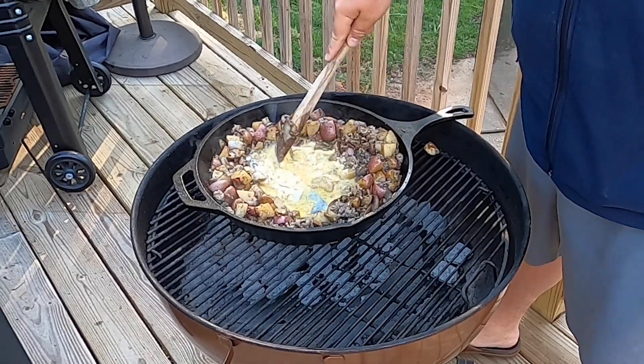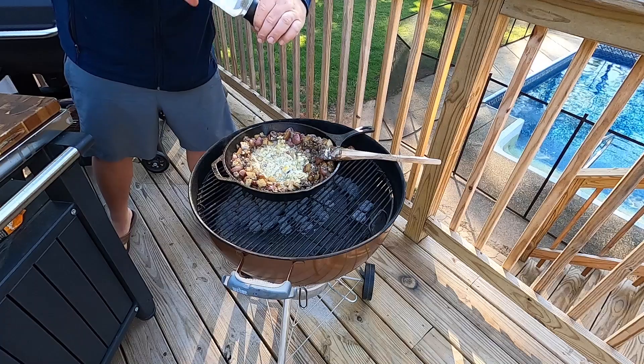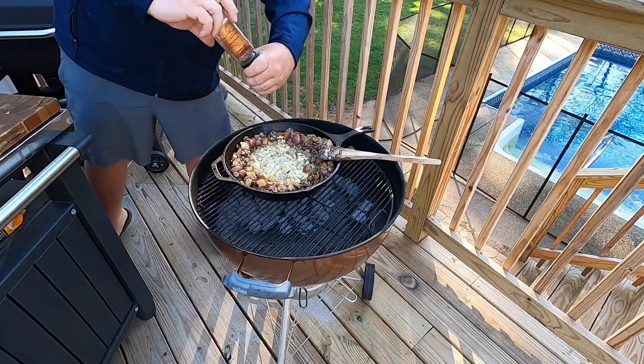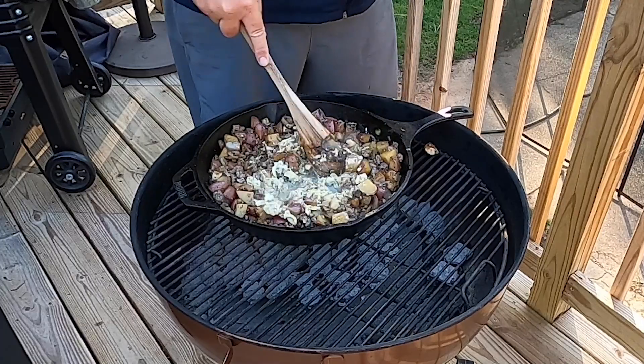Let's scramble those eggs right there in the middle — a little more salt and pepper. Eggs are getting scrambled up; we'll go ahead and mix all of that together now.